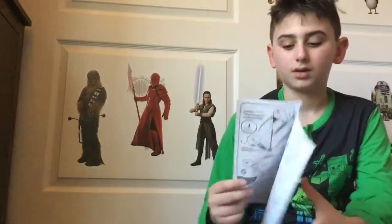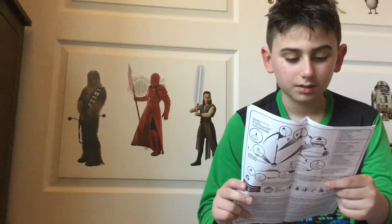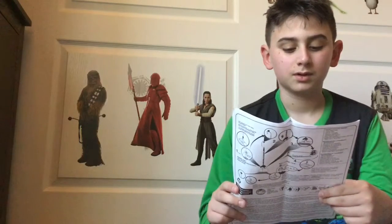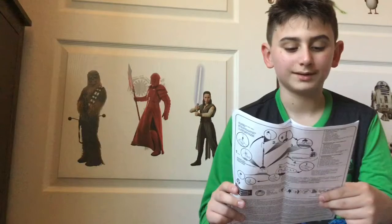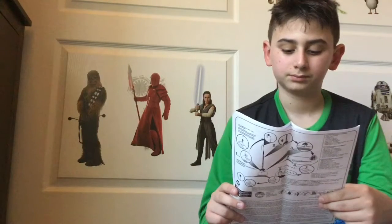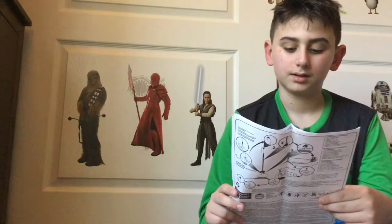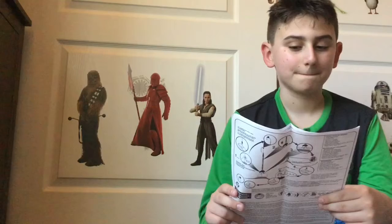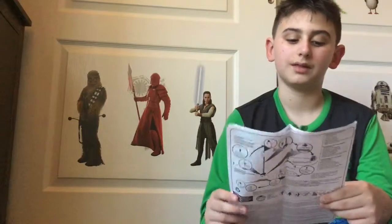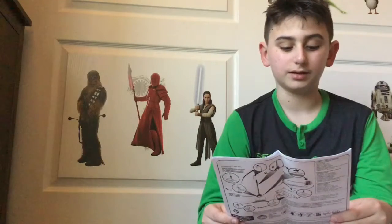Okay, so you're gonna need some sandpaper and scissors. You'll need the cement, the sandpaper, and scissors. For the carpenter's glue, I would suggest not using it.